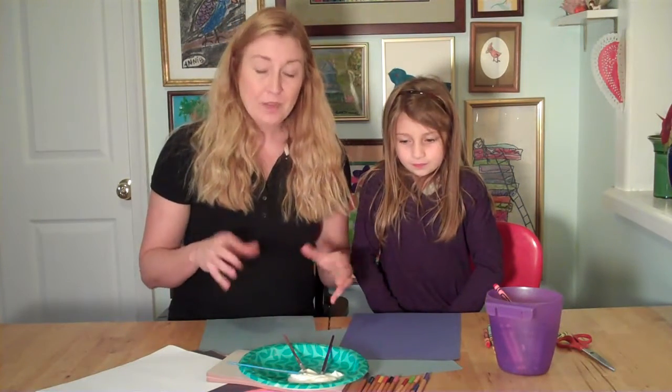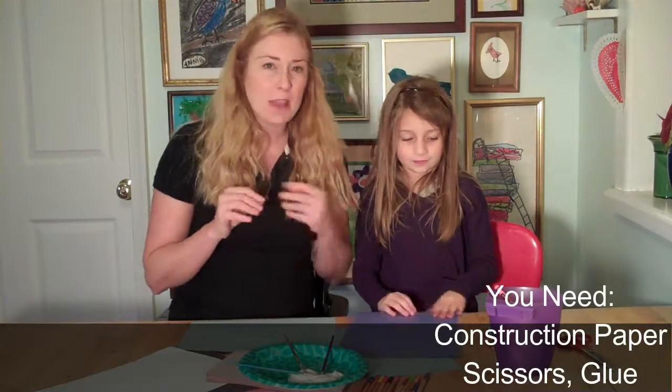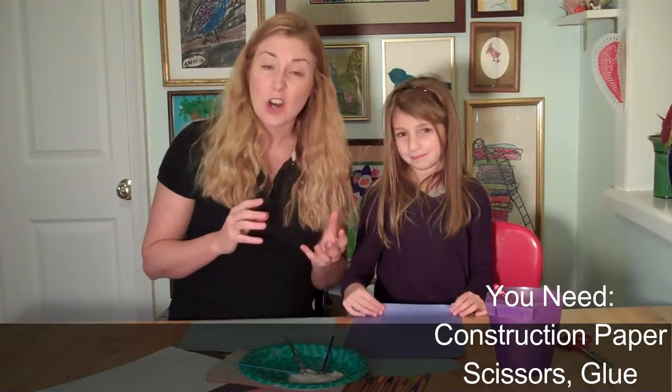So we're going to make a fish bowl out of construction paper. And then we'll use construction paper to cut out different types of fish, maybe some seaweed, or a starfish, or some other neat things you might find in your fish bowl.